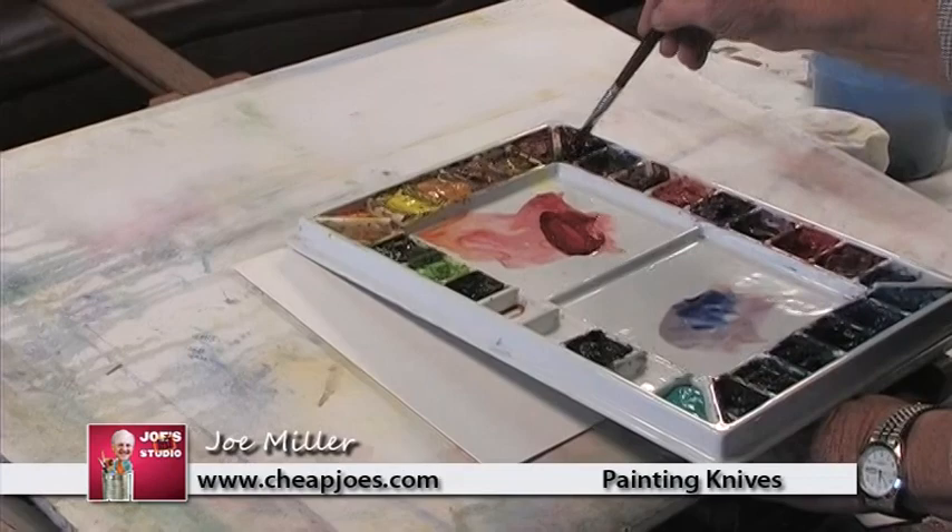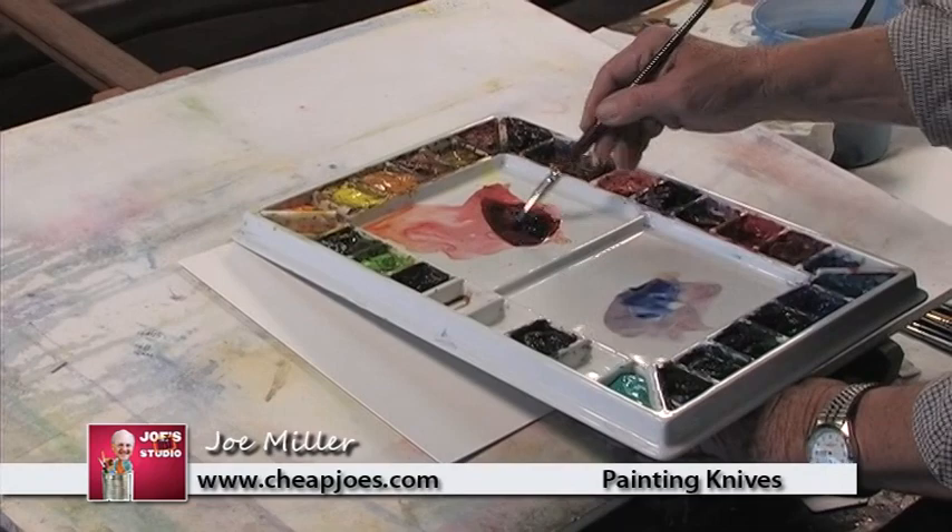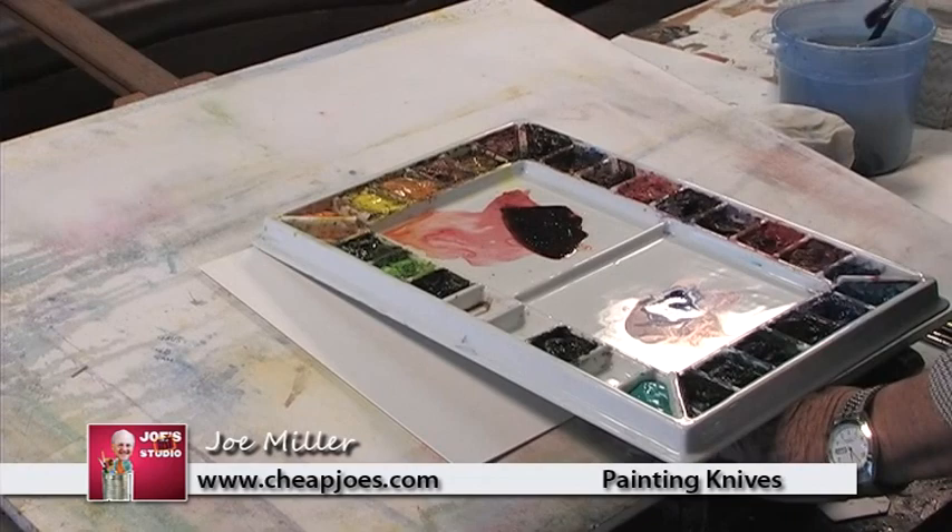I just want to show you what a neat trick it is to do with watercolor. Perhaps you've seen it. You mix up your color — I'll mix up this Lucky Penny, which I just love. Really pretty there, isn't it? Very rich, very strong, about like that right there. About the consistency of thin pancake batter, I guess, would be a good way to describe it.